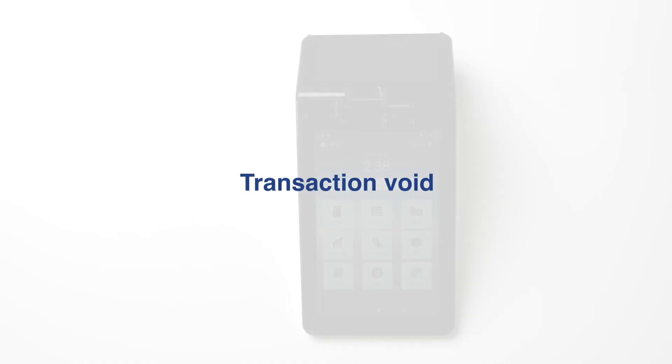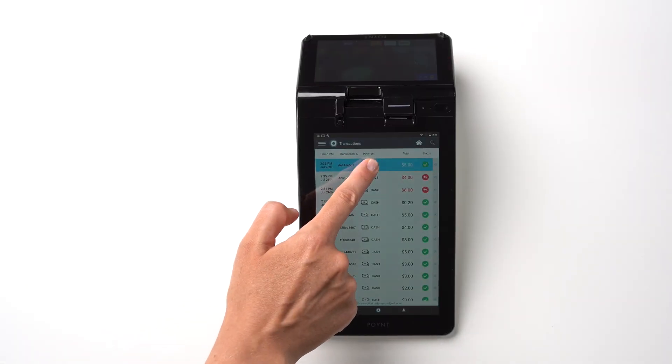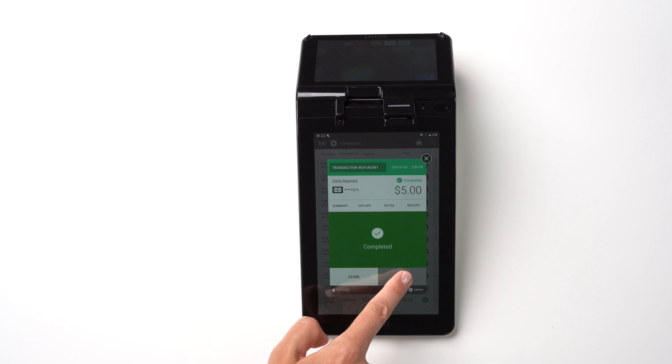If you need to void a transaction from the same day before you close the batch, simply tap Transactions, select the transaction in question, tap Void, and tap Yes.